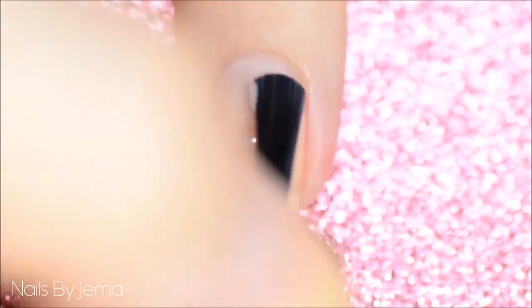Start with a base of the natural pink polish. This one is OPI Bubble Bath and it's an opaque pink. I applied three coats of it to get it almost opaque.